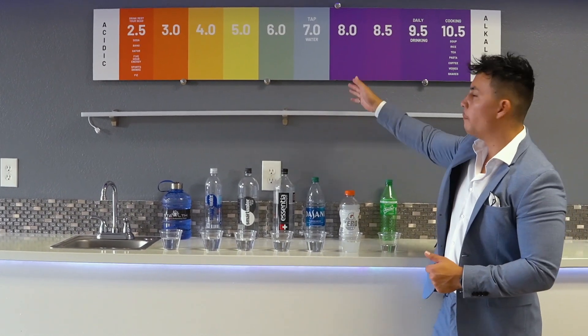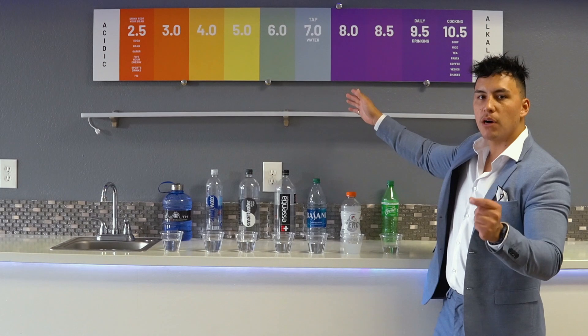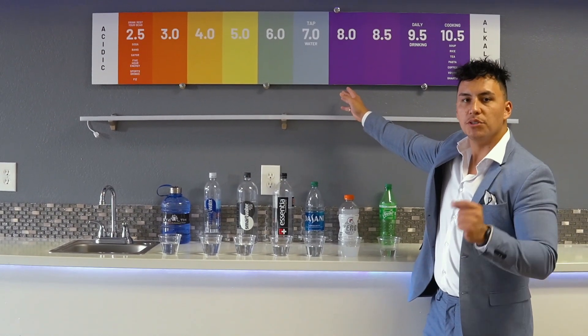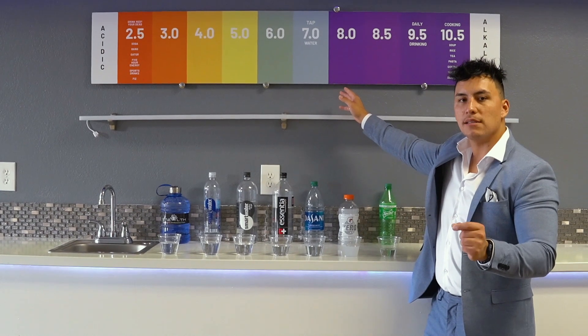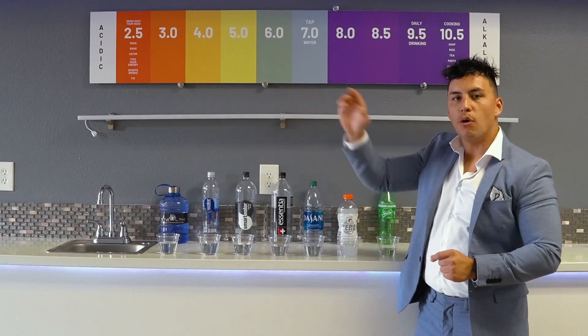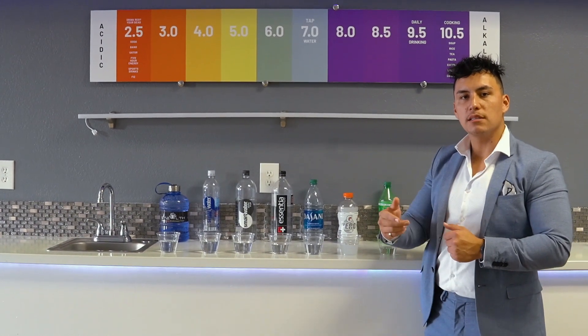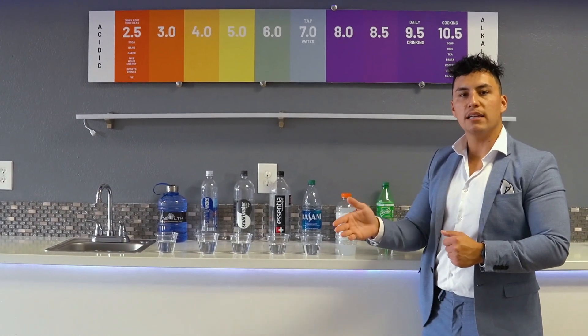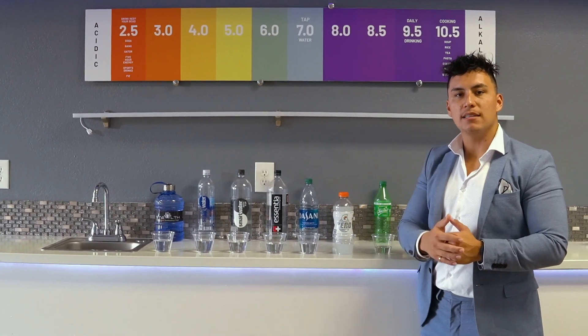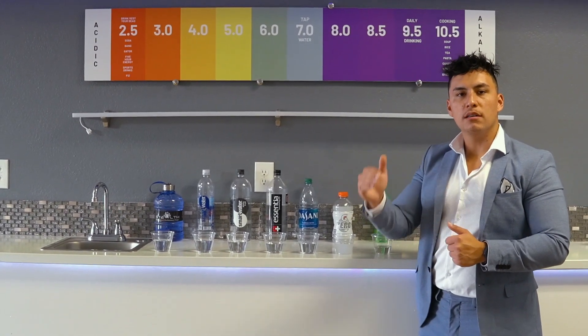For your knowledge, the body itself, to be in proper balance, wants to be in a slightly alkaline environment. But due to what we eat and drink on a daily basis, it causes our bodies to tend to be more on the acidic side. The whole science behind our product is that no disease, including cancer, can exist in an alkaline environment. So putting acid into the body hurts it more than you know.